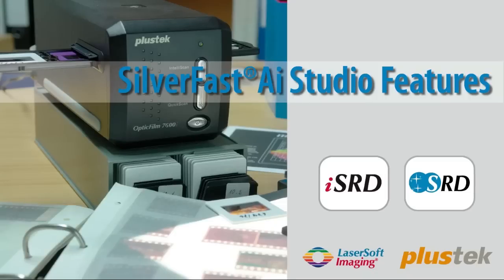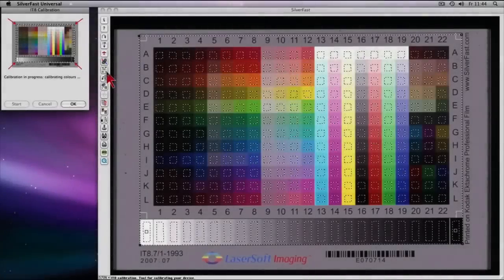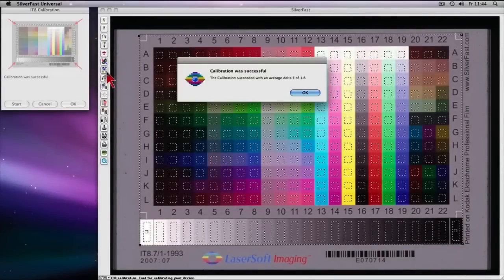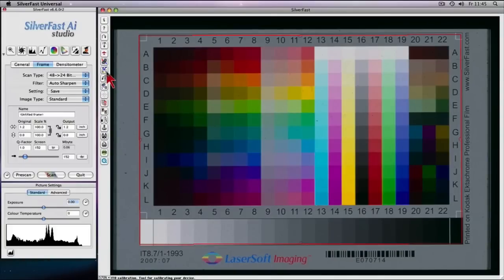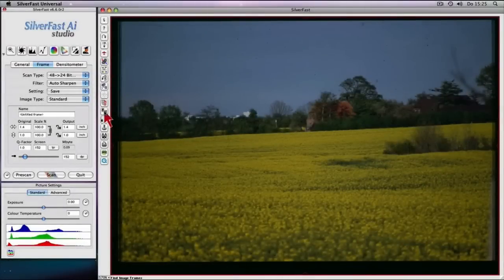SilverFast AI Studio turns the Plustek 7600i film scanner into a low-cost color reproduction studio. Worldwide, unrivaled and fully automatic patented SilverFast IT8 calibration enables precision color capability.